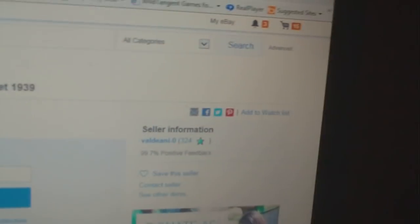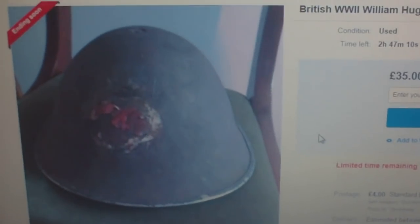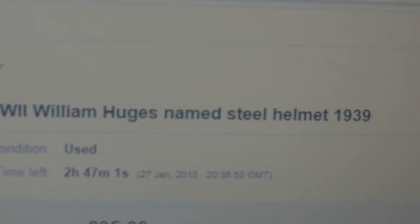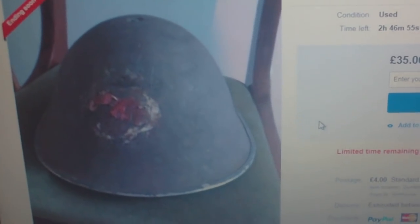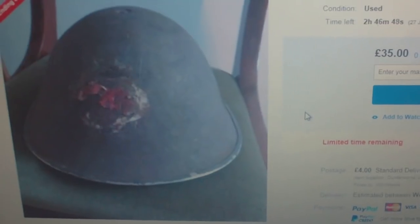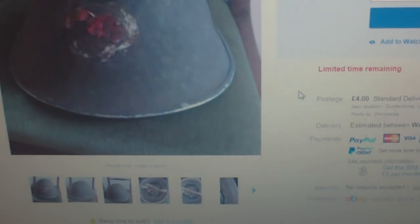Our eBay faker friend, Valdiani Zero, from Dunfermline in Scotland, has been at it again. This is a genuine British Army helmet, but he's listed it as a British World War II William Hughes named Steel Helmet 1939. It's actually a Mark III shell — the one introduced late 1944 that became the NATO Mark IV — and he's been faking the name in it.